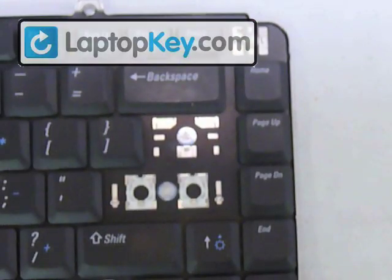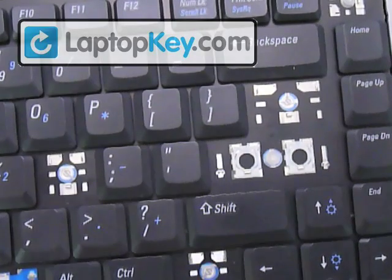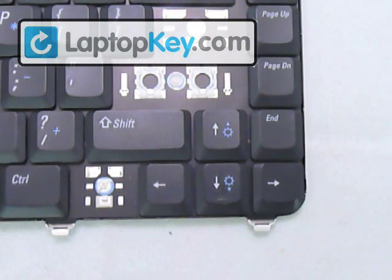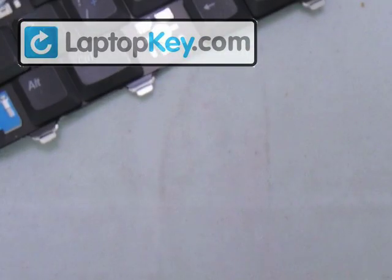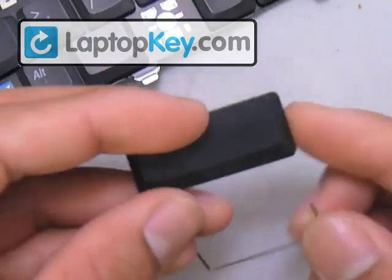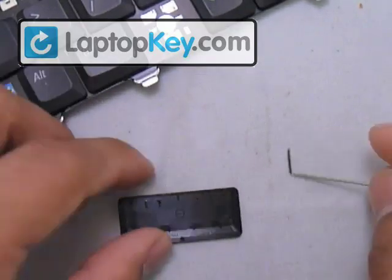Now we're going to go on to the large enter key. Basically it's the same procedure — the only thing that changes is the scale. The hinges are a tiny bit bigger, and the key cap itself changes because there's a metal wire behind the key cap. This is the section for the enter key, and assuming you already have the hinges in there, this is the key cap with the wire. If you flip over the key cap this way — make sure not to flip it over the wrong way to create confusion — and you can see that it has fittings on the back.